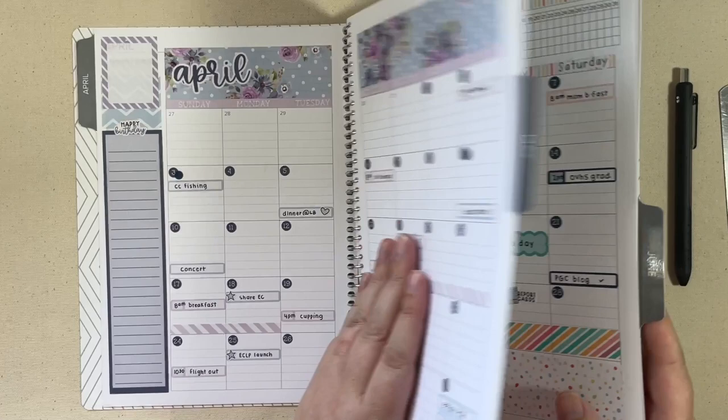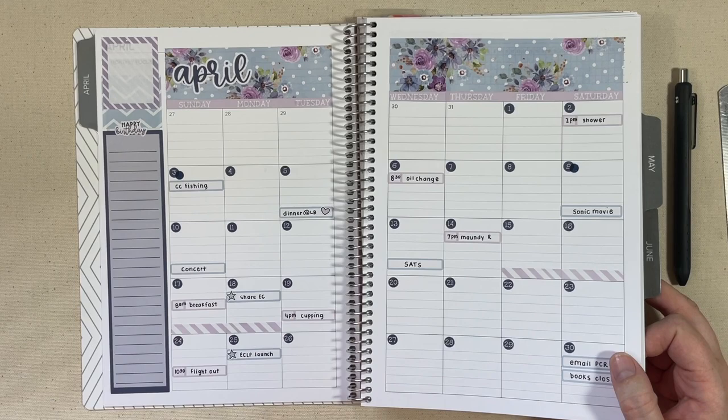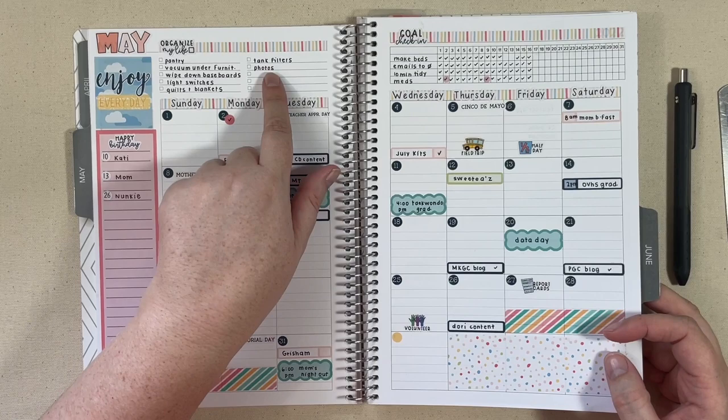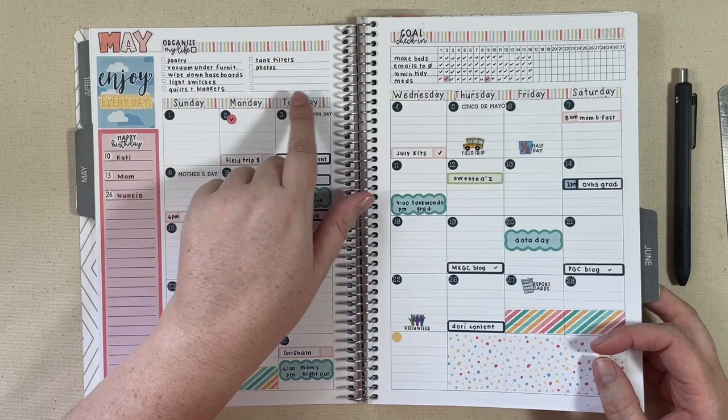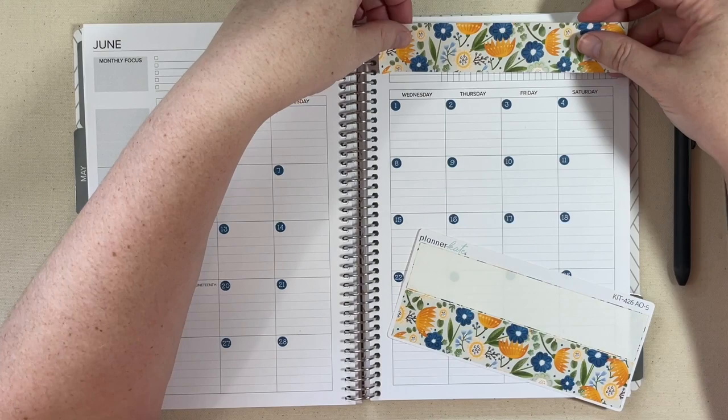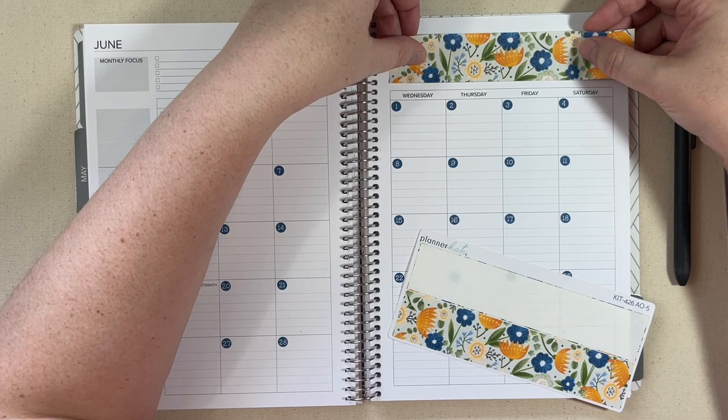This is a new to me planner — I've been in it for about a month now, but I did want to show you the past couple of months because I've been playing around with the Planner Kate stickers in the monthly kits. On one month I sliced off Wednesday and put it over here and tried to use the headers. For May I decided to utilize the top two sections and just use some thin washi, and then I realized for June I could get some things to fit a little bit better. So I'm going to start with this wide washi and cover up this top section.